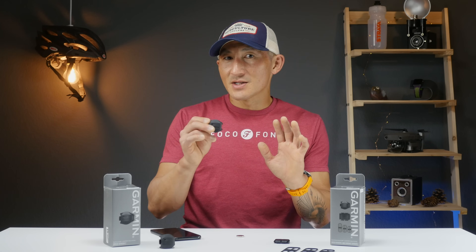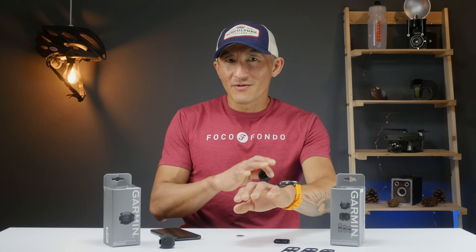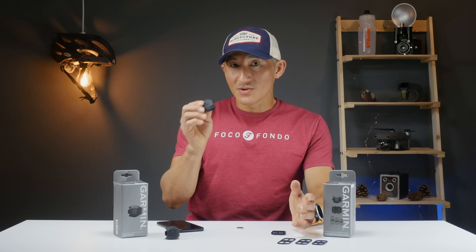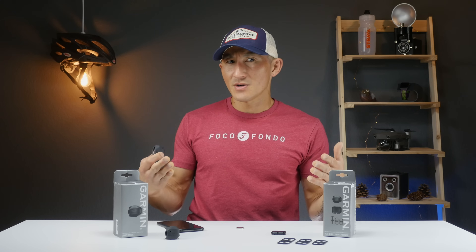This neat little trick with the Speed Sensor 2 is something I think a lot of commuters would enjoy — no need to stop and start a device all the time while still being able to collect distance data visible in Garmin Connect or Strava. If you have any questions about the Speed Sensor 2 or Cadence Sensor 2, leave them in the comments below. Hit that like button if you don't mind, and subscribe for plenty of fitness and sports technology reviews coming soon. Happy riding!